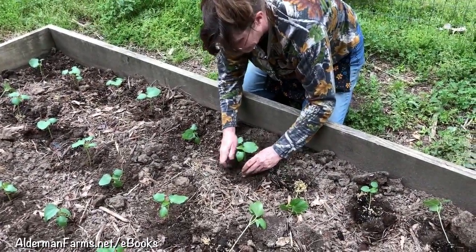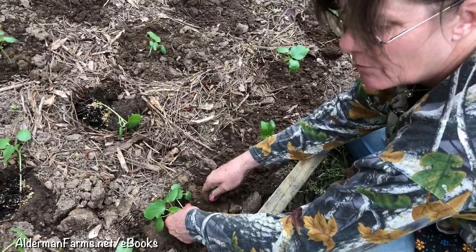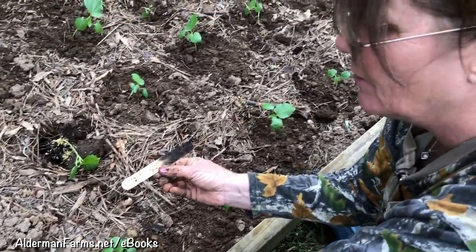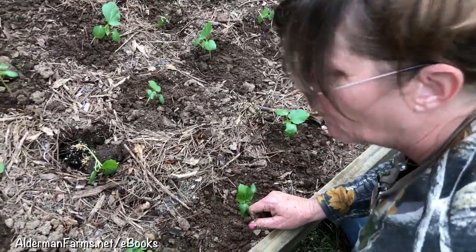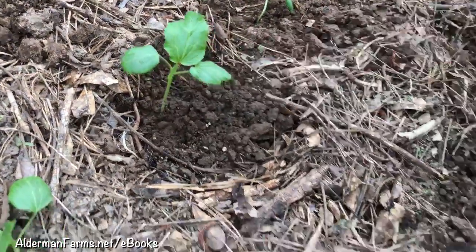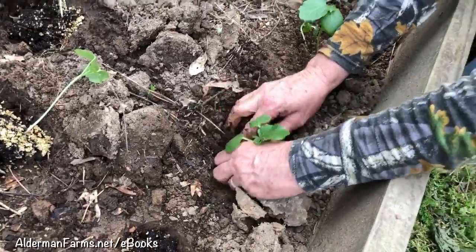One thing I forgot to mention was the name of my okra — it's Emerald Green Velvet. I got these seeds from Willhite Seed. I planted them on March 18th and today's the 18th of April, so they're a month old, and I'm very pleased with the growth I've seen on them. I grew some of this last year and was pleased with them. I'm very pleased with the seed stock from Willhite — he does have some organic seeds too. I got quite a few of my pea seeds from there and hopefully we'll be getting to that soon.